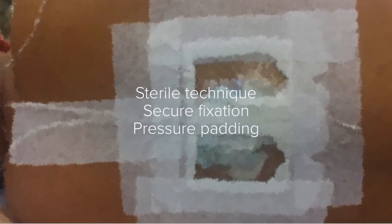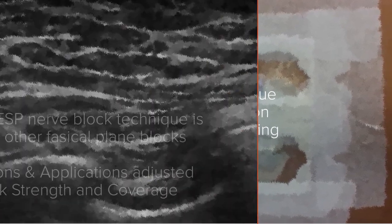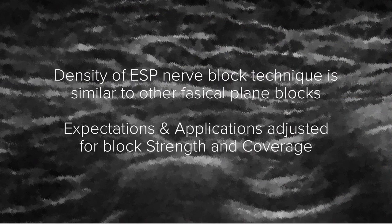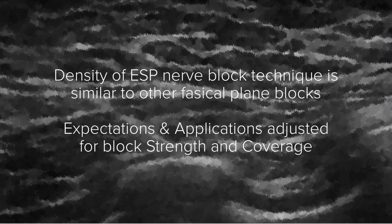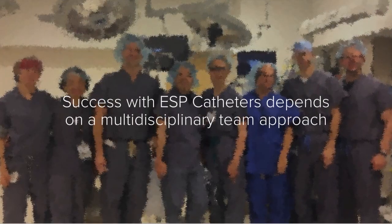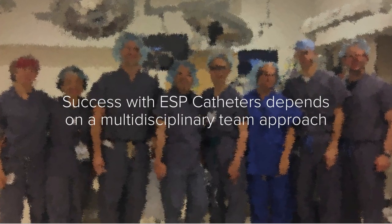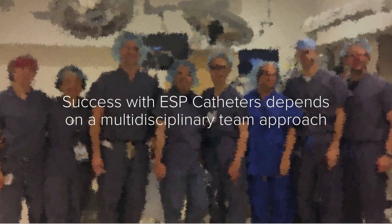Remember: sterile technique, secure fixation, and pressure padding are also very important. Density of the ESP Nerve Block technique is similar to other fascial planar blocks. Success with ESP Nerve Block Catheters depends on a multidisciplinary team approach.